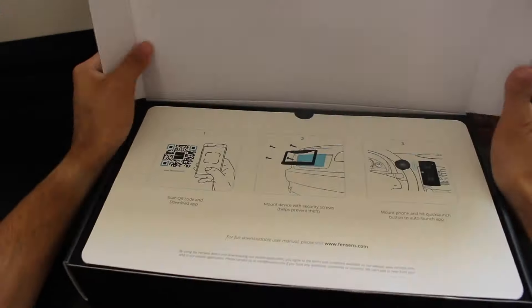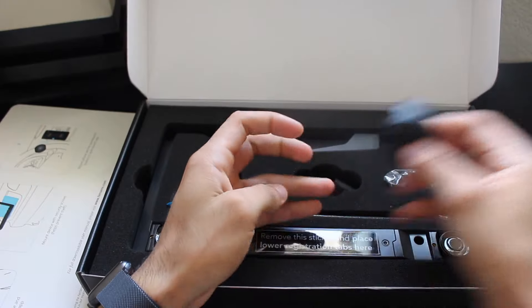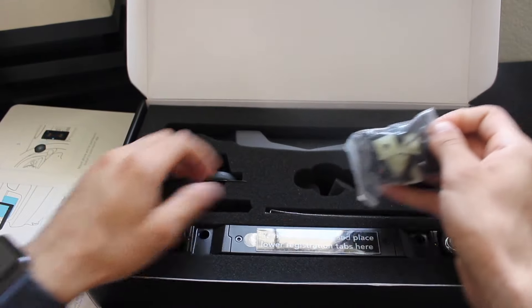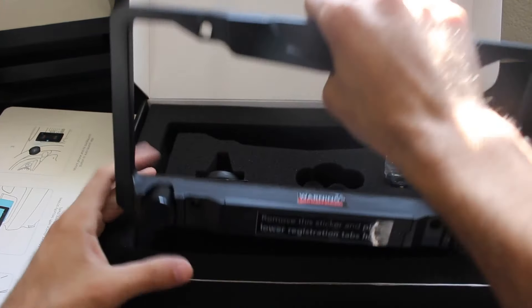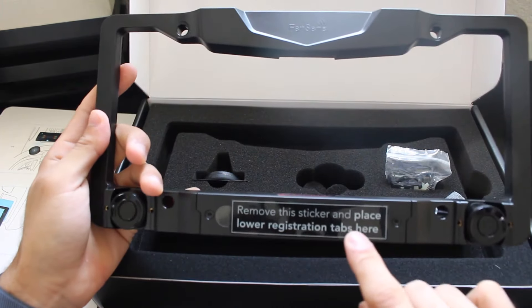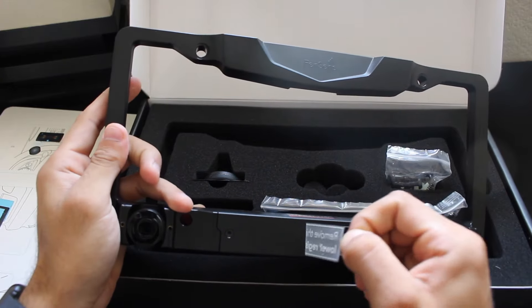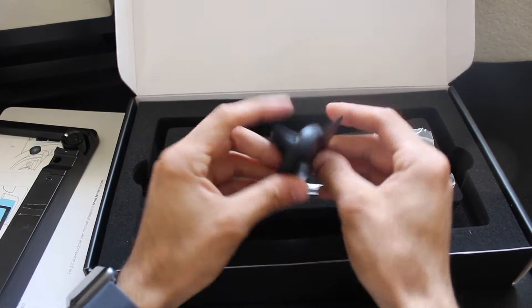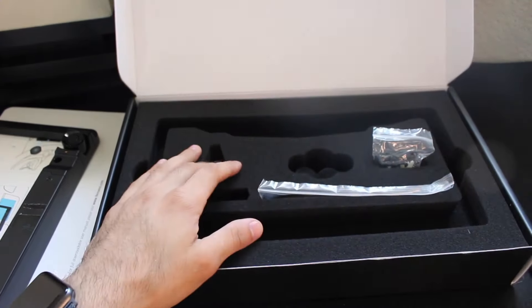Out of the box, we are first prompted with a nicely done setup guide. Behind that, we get a bunch of goodies: a tap button that can be mounted on the steering wheel, standard AAA batteries, all the necessary screws to fit this on all kinds of vehicles, the frame itself with sonar sensors on both the left and right side, and they also throw in a magnetic car mount for your smartphone — the little metal plate bracket that's magnetically held together so you can put it on your vent. I thought that was really cool.